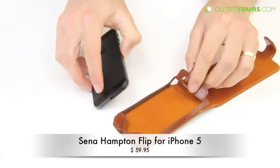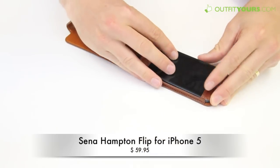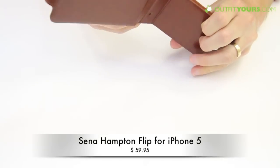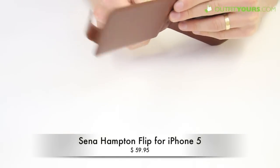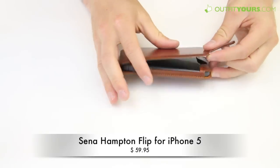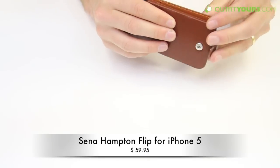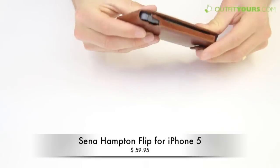To use the case you just slide that open and slide your phone in, then just slide that back in behind. Sometimes it's a little difficult to do the first time, but the leather starts to give and becomes a little more form fitted. Here you can see this design — it just snaps like so.